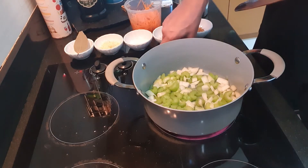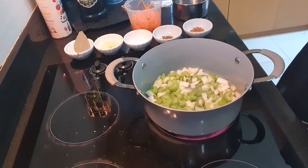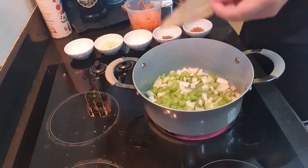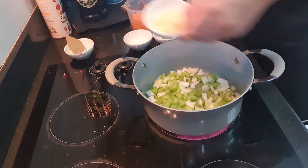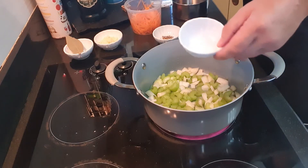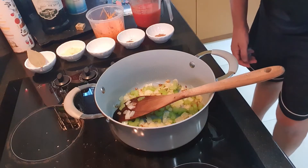So we've got these in here and we're going to cook them for a little while before we add the rest of the ingredients. I'll run through the ingredients for you so you know what they are. We have one bay leaf, three or four cloves of garlic, and about a teaspoon of salt.